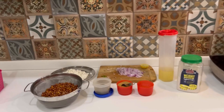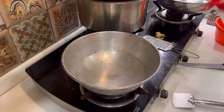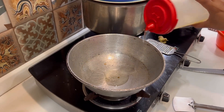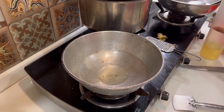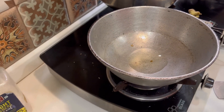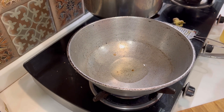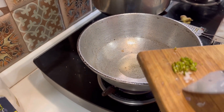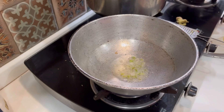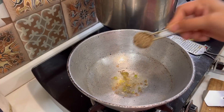First we will put on the gas, then add olive oil or refined oil — whichever you have. After the oil heats up, we will add the chopped onions, then we will add the chopped chilies into it.